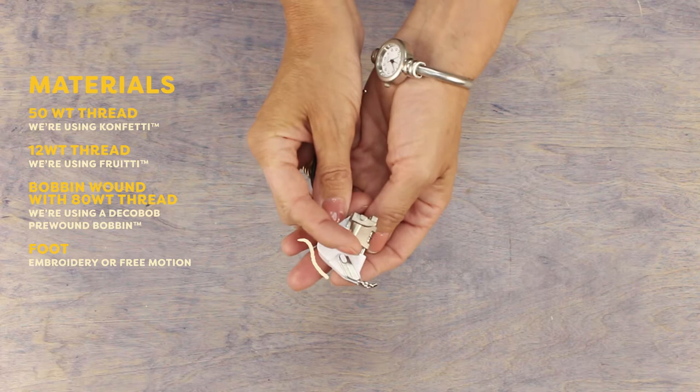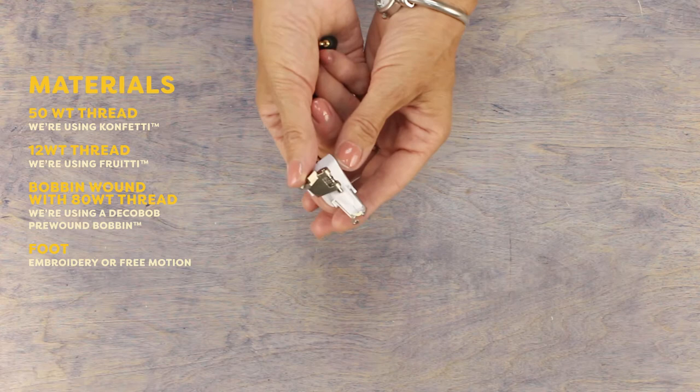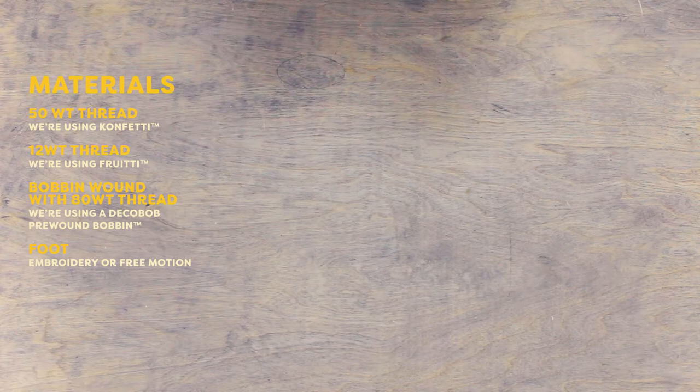The other thing you'll want when thread painting is an embroidery or free motion foot. This will let you see what you're doing when you're putting down your stitches. Mine has a stitch regulator but I'll be using it unplugged by personal preference, though this is a great tool for beginners at free motion who have trouble keeping their stitch length even and consistent.